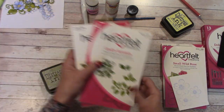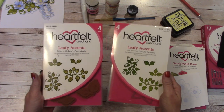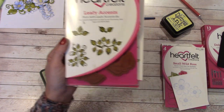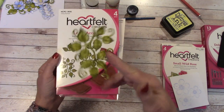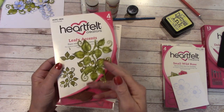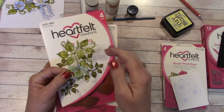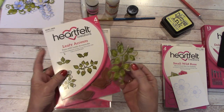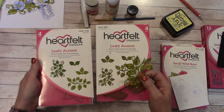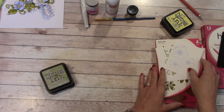For the leaves, I'm using the Heartfelt Creations Leafy Accent Stamp and Die. The stamp I'm using is this one, and that will produce this style leaf. This is great because I don't always have to have a vine — I can clip off little pieces of the leaves in the tutorial if I don't want the vine effect.